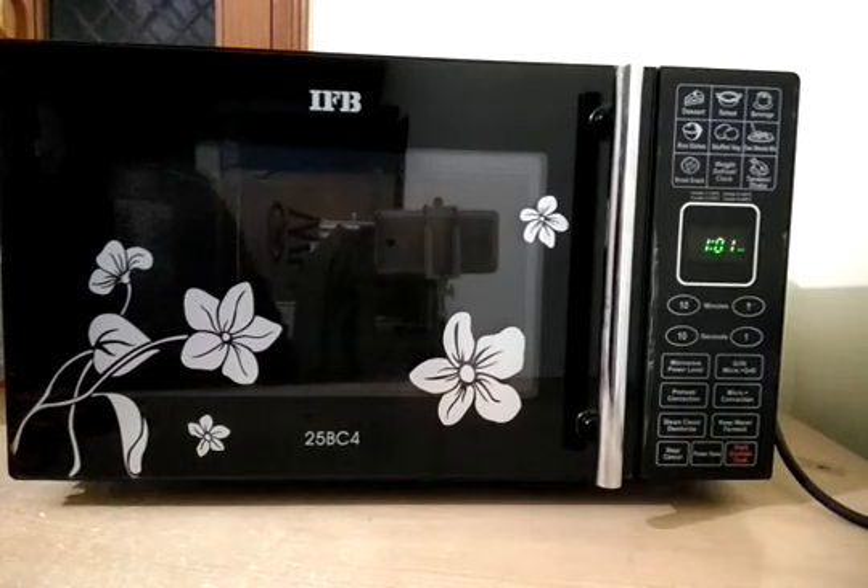Hey guys, I have recently purchased the IVF 25 BC4 model from Amazon.com, and today I'm going to show you a quick view of how this microwave looks and about its basic operations. Before going into its functions and how it operates, I want to show you what you will get inside the box.